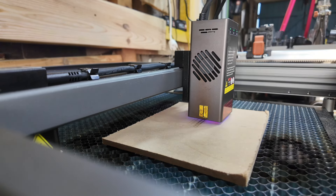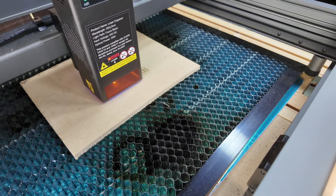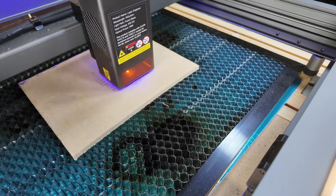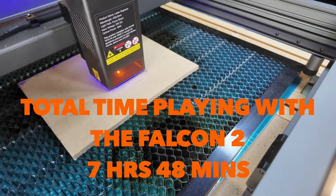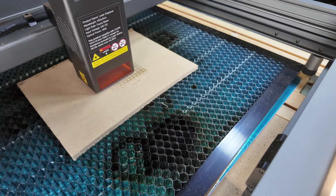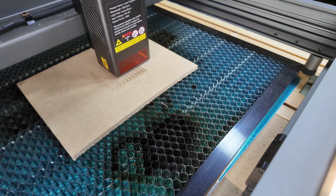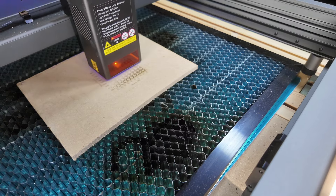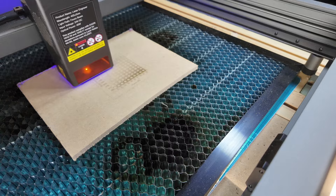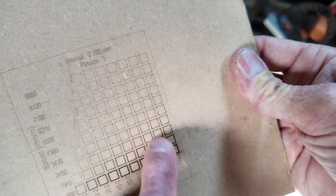Finally, buried in the depths of the Lightburn software are some test programs. The idea is you run these tests on various materials to confirm the best speed and laser power. I should have run these before on the other materials I was cutting, but I only found out about their existence around the seventh hour. I would like to thank Creality for sending me this Falcon 2 laser — it is a fantastic addition to my workshop and you'll be seeing more of it soon.